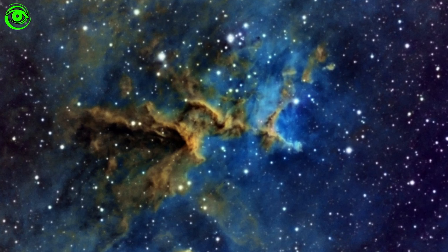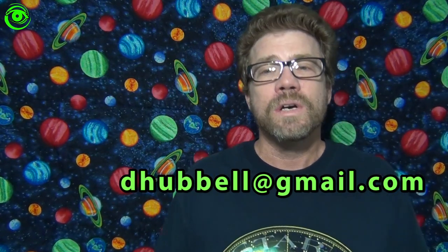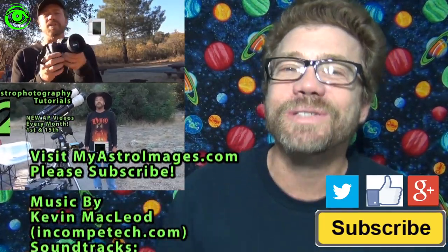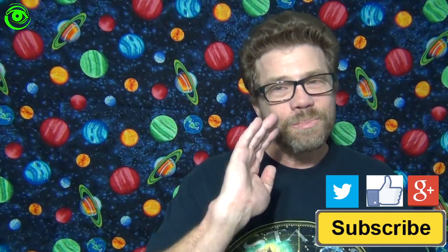Forget about everything else — get that auto-guider port. If you have any questions, please go ahead and post them in the comments below. I would be more than happy to discuss those with you. If you have an astrophotography tip or trick you would like to share on Astrophotography Tutorials, please contact me at dhubble at gmail.com and I will help you get started. We will share your tip or trick. If this is your first time watching, I would like you to subscribe. I publish two astrophotography videos on the 1st and 15th of every month. Thanks for watching and I hope to see you soon.